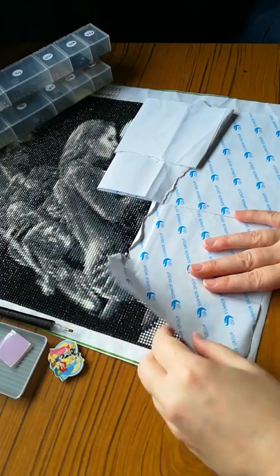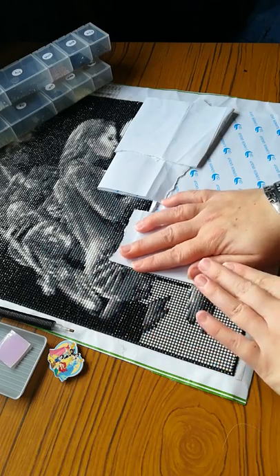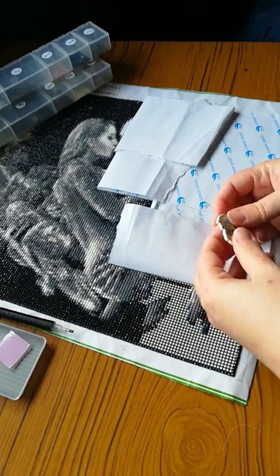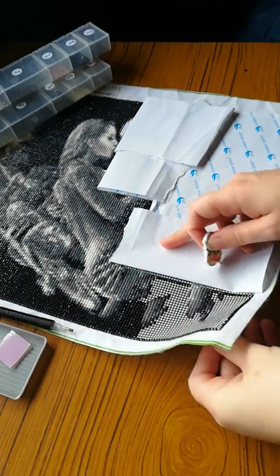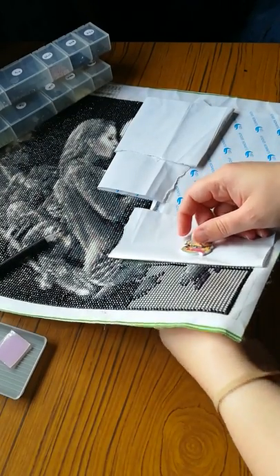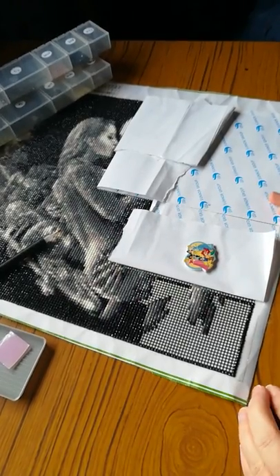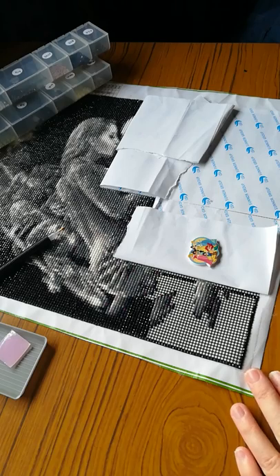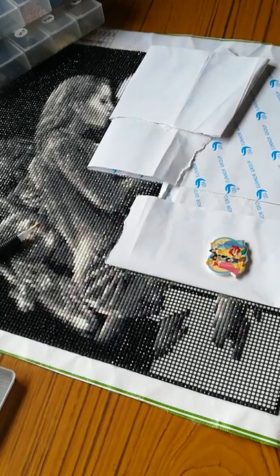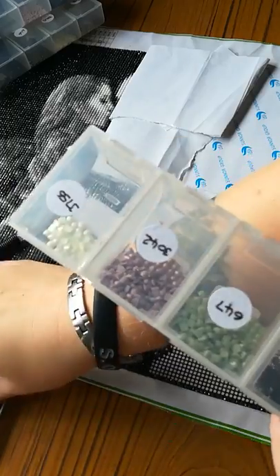The bit I'm working on — if I turn you round you can see I'm working on the bottom corner right here. All of this I have to do in black, so I do apologize if it's a little bit on the boring side. But I thought if you're crafting, doing housework, or on a break from work, it would be nice to have a bit of a chat while you're continuing what you're doing.